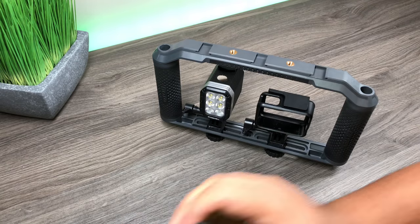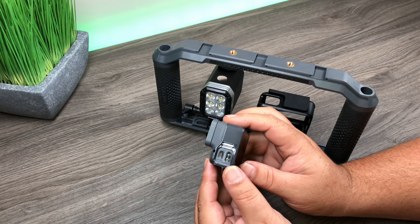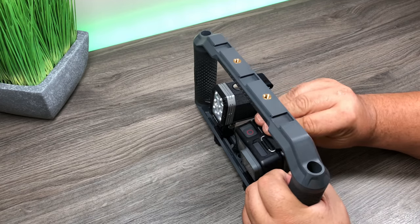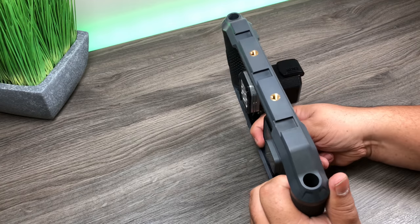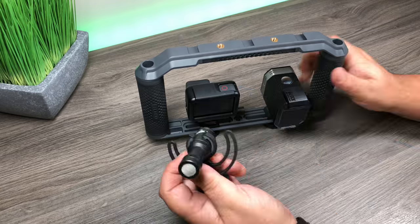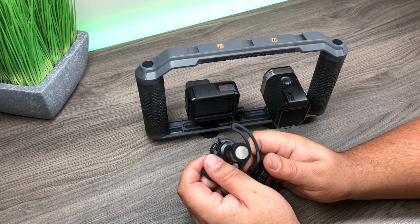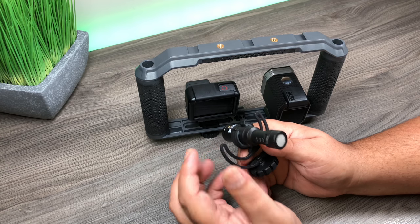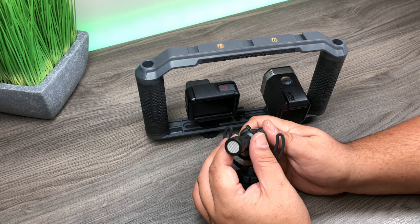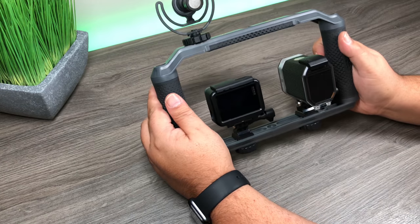We'll put the Hero 6 in now. Before we do, we're going to remove the side door because we're going to be plugging an external microphone into the unit and we need those ports exposed. So we'll put the camera into the frame, lock it down and tighten things up. I mainly use the Rode Video Micro - it's a really good microphone, very versatile, not too expensive. I use it for vlogging setups like this but also to record my YouTube videos. We're just going to plug the Rode microphone into the top and tighten it down.